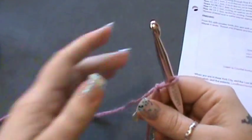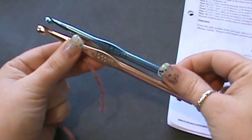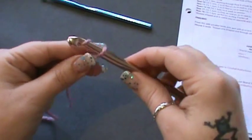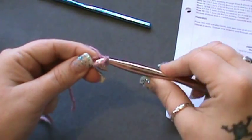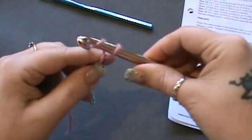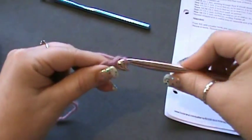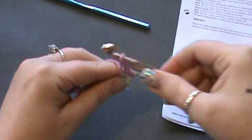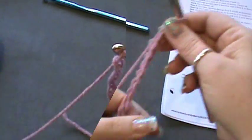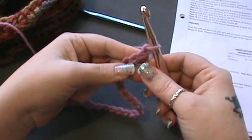The first thing we're going to do is use the larger of our two hooks — your 9mm will be your larger one. You want to keep these loose. You're going to chain 40, so just 40 basic chains.